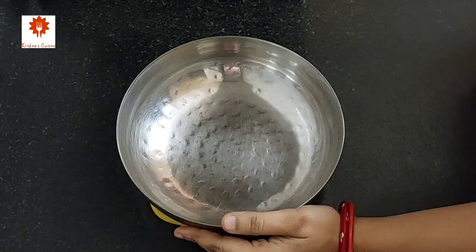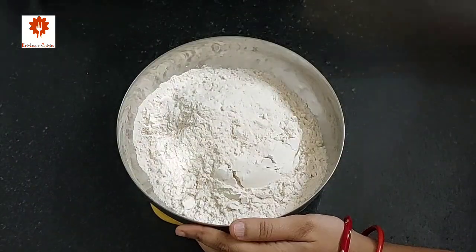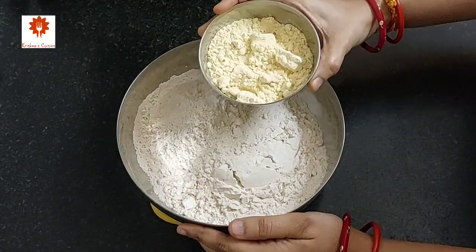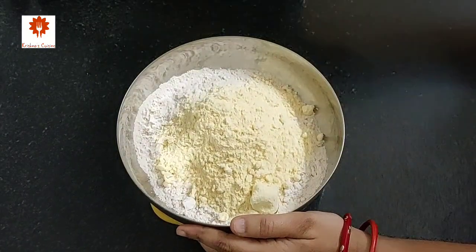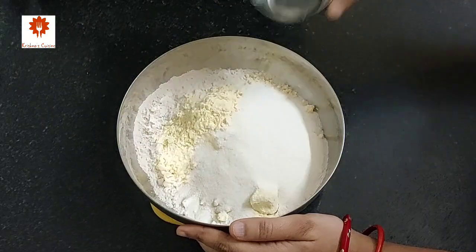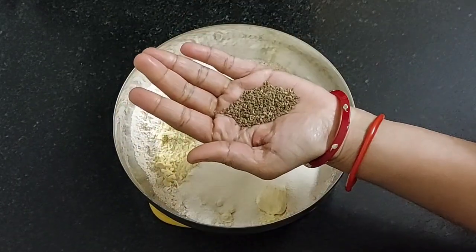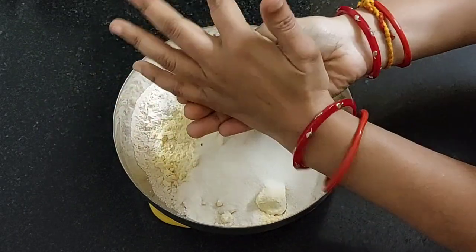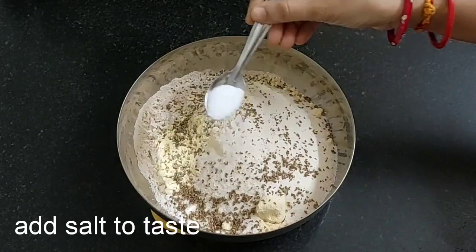For masala puri, take 2 cups of wheat flour in a mixing bowl. Add half cup of besan or gram flour, and a quarter cup of semolina or rava. Take 1 tablespoon of carom seeds or ajwain, crush it between your palm and add it. Add salt to taste.